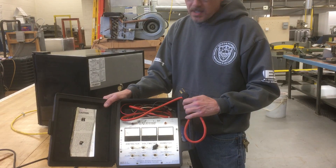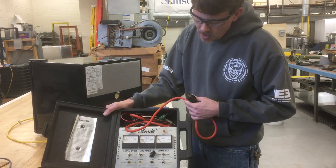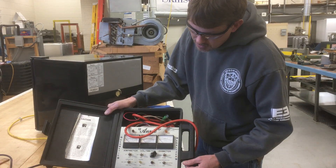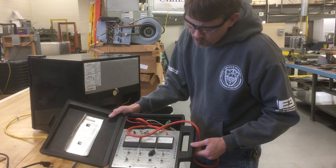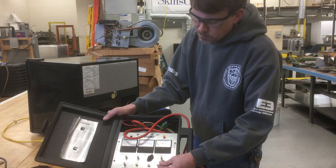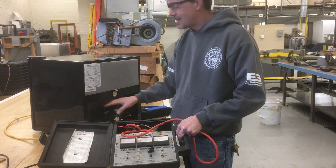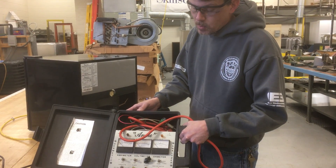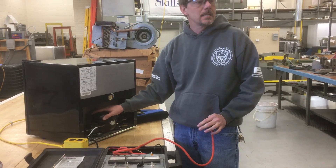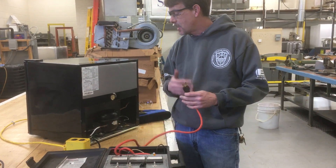The 240-volt version has clips and is more for residential air conditioning and commercial units. This one I primarily use just for the little domestic refrigerators. It's got some meters and can actually test the relays, but really what I'm going to use it for is to reverse the rotation of the compressor inside. The way it does that is it momentarily reverses the current through the winding - it takes the capacitor and switches it through to the run winding, causing the motor to temporarily go backwards for a split second. Sometimes that's all that's needed to free up these compressors, and then it tends to run for however long it's going to run.